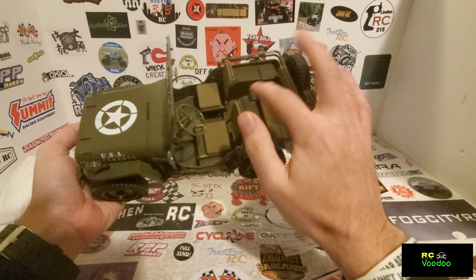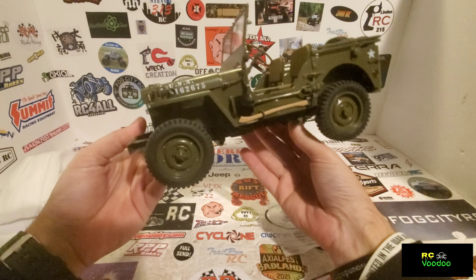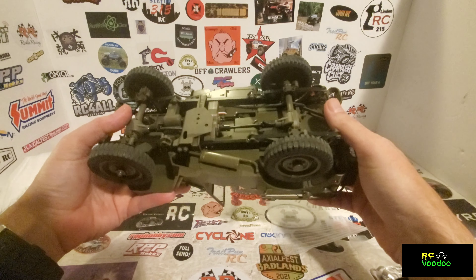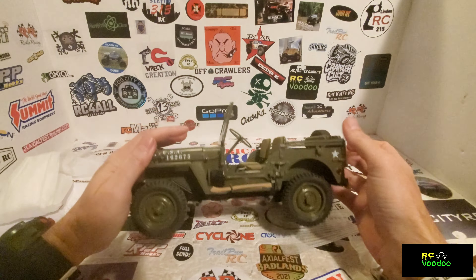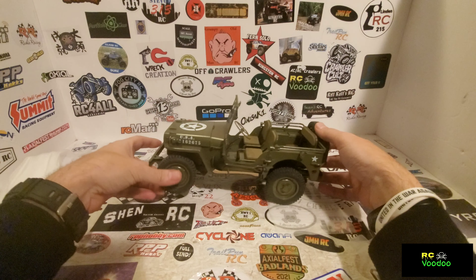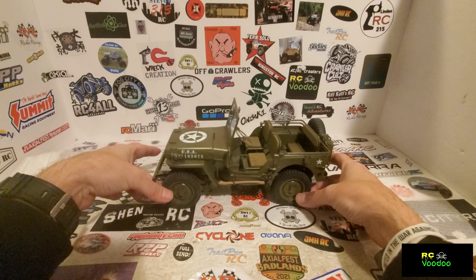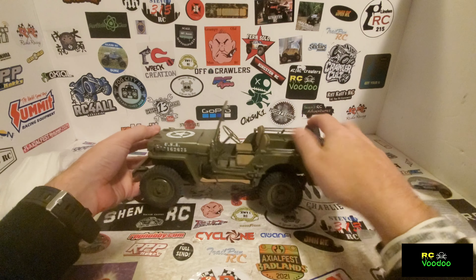The seats are padded, top and bottom. It has the ax and the shovel, just like the 6-scale blackout light. This one does have leaf springs, which is way more realistic than the 6-scale that has shocks. Not a lot of suspension travel. It also has the removable jerry can and removable tools.